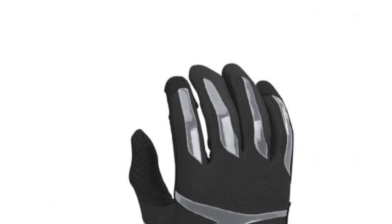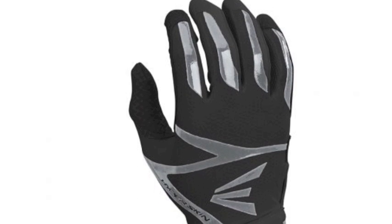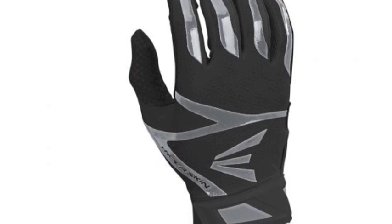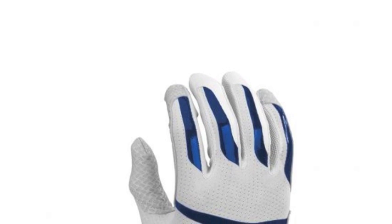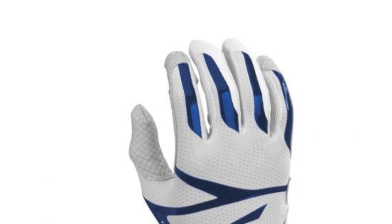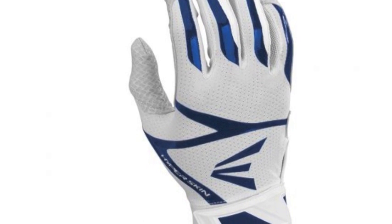The Easton Z10 Hyperskin Batting Gloves are truly special, as they include special 37.5 technology. This 37.5 active particle technology works to capture and release moisture inside of the batting gloves, keeping hitters dry and comfortable so they can maintain maximum performance at the plate.